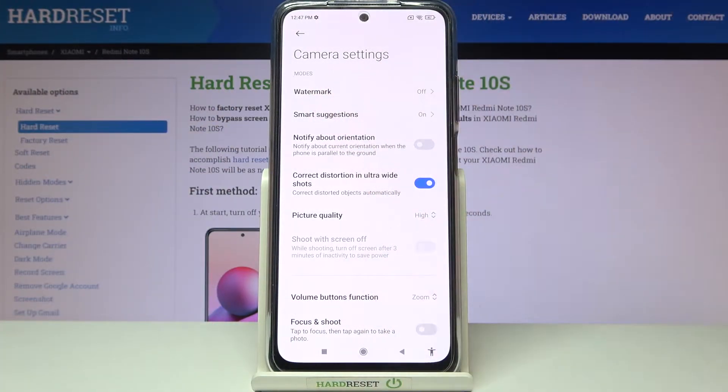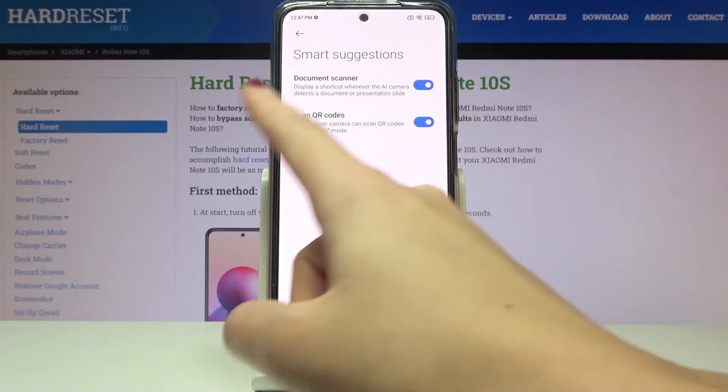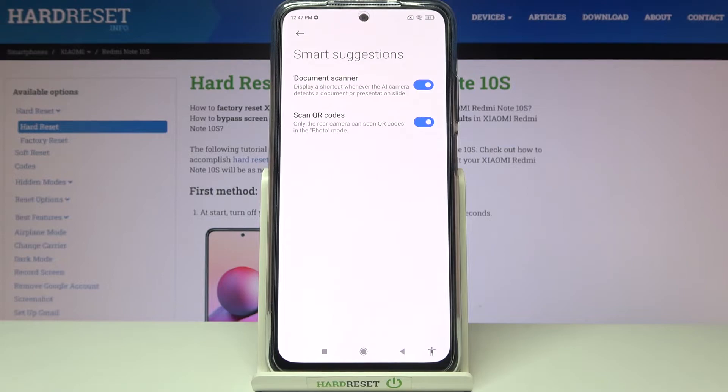Here we have to tap on 'Smart Suggestions' at the second place so we can get access to 'Scan QR codes' at the second position. By using the button on the right we can easily turn it off and turn it on as we need.